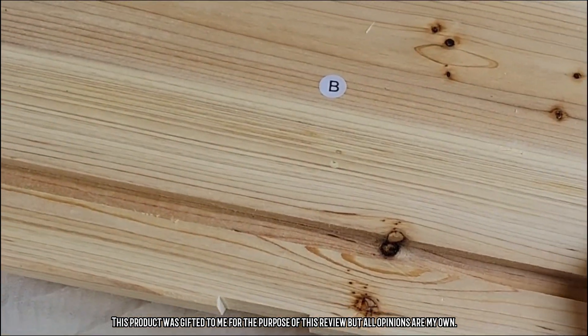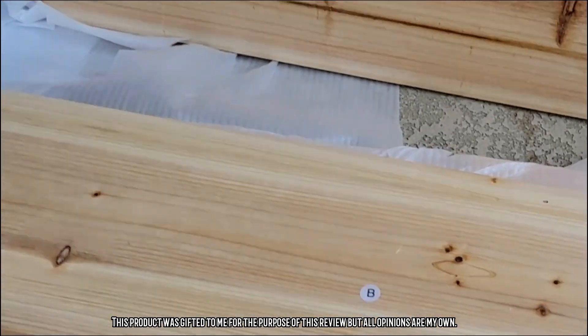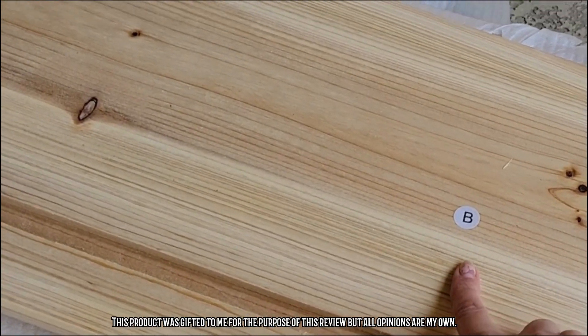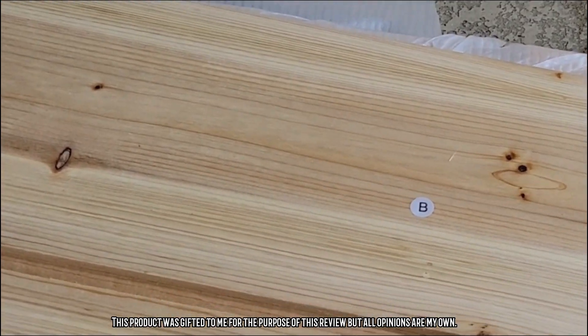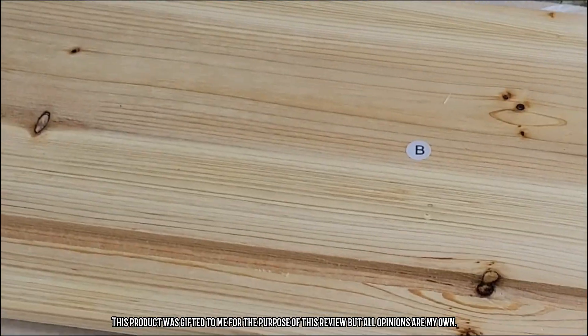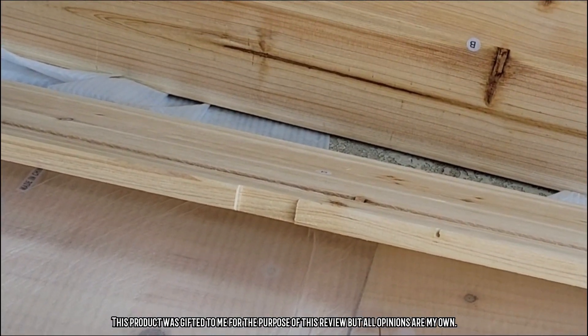Right off the bat it's very sturdy, really pretty, great quality, and I love that the pieces are labeled, which is going to make assembly just an absolute breeze. So let me get this assembled and we'll see if it's as sturdy as I'm hoping it's going to be.